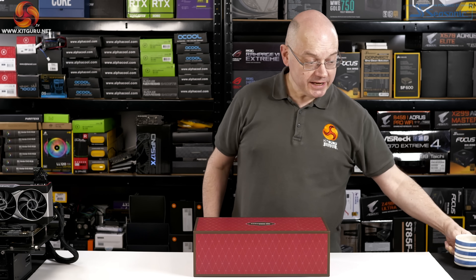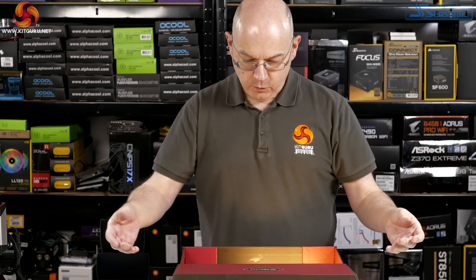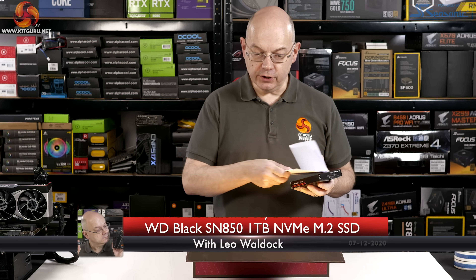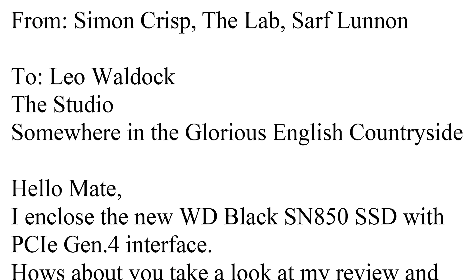A gift? For me? How kind. Wow, a new SSD and a note. It's from Crispy — I love hearing from Simon Crisp. Always a pleasure. To Leo Waldock, the studio, somewhere in the glorious English countryside. Hello, mate. He's a treasure, that Simon.